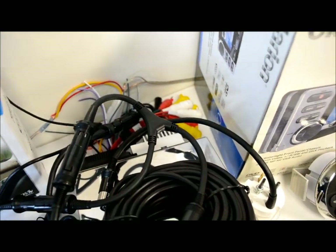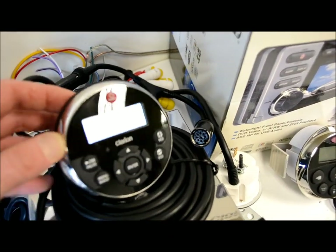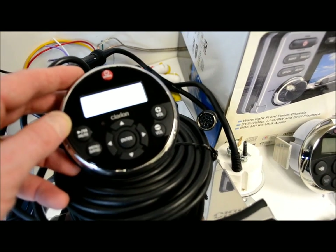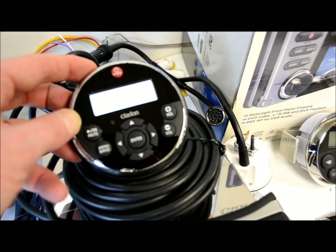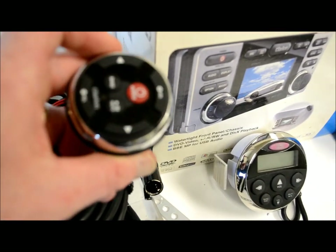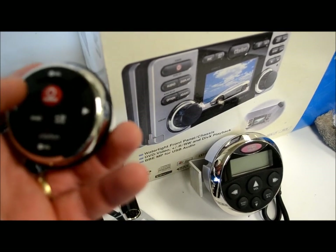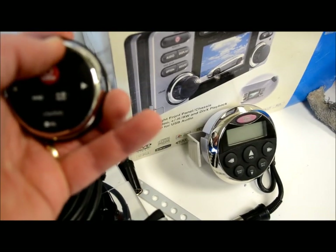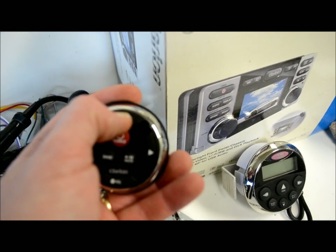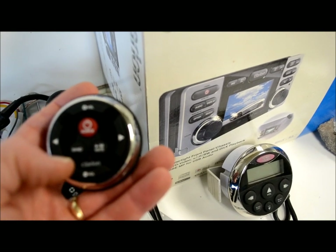So you could put the nicer LCD remote — the MW1 — where you sit and hang out on the boat, and it acts just like your radio since it has the same LCD display. Then put the bare-minimum remote in the other spot, and both of these will control the unit simultaneously.